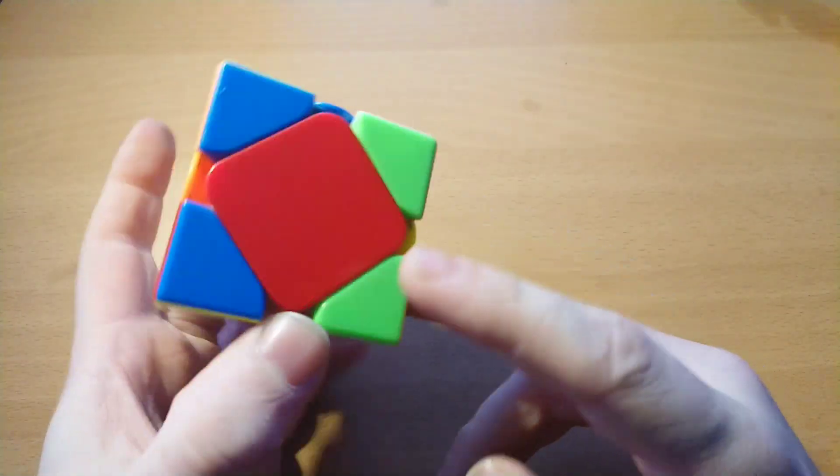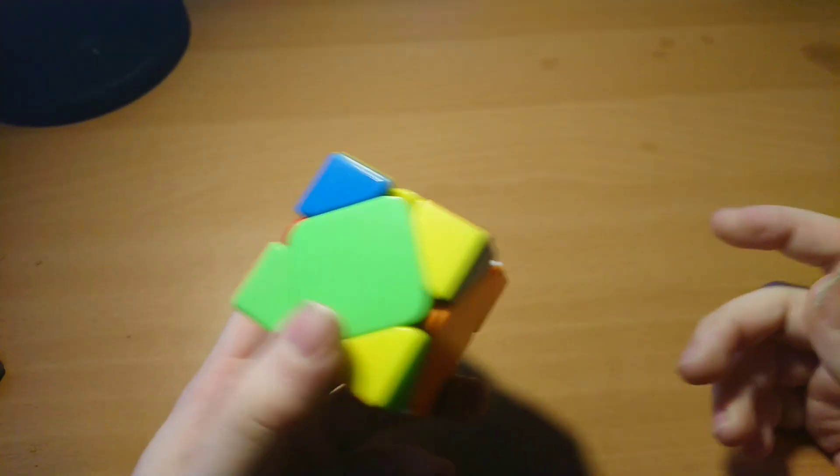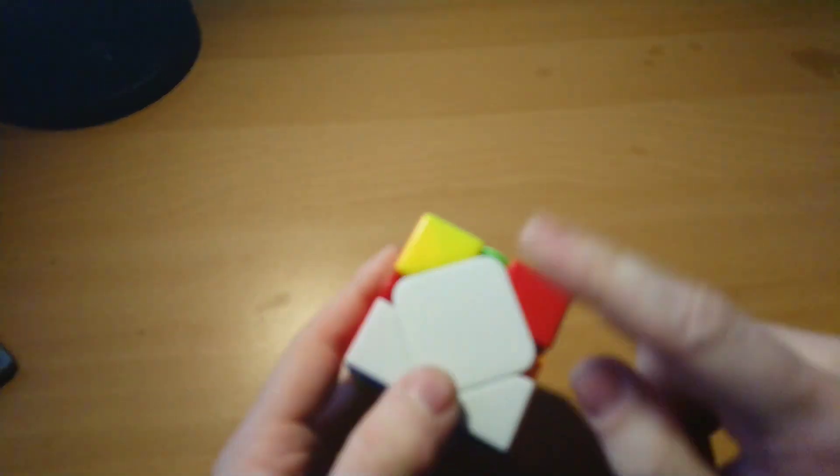When we look at the centers we see we have an expert case — two opposites — with the facing here and the U center here, so do sledge hedge.